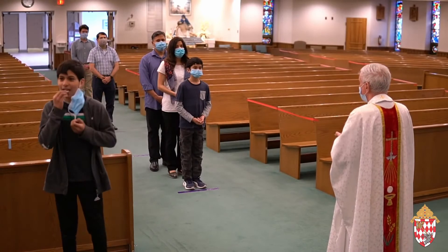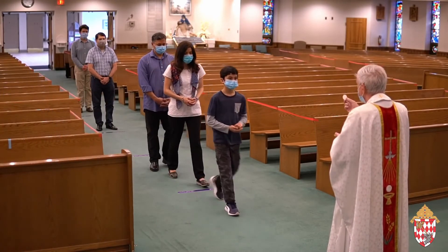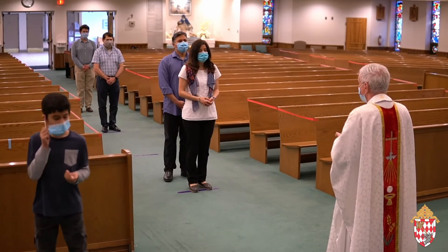If you are receiving the Eucharist, please stop at the 6-foot marker from the priest or minister of Holy Communion. They will say, "The Body of Christ," and you will respond, "Amen."